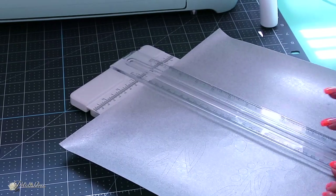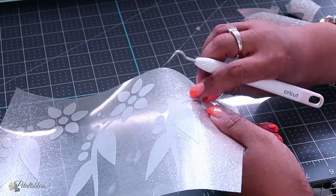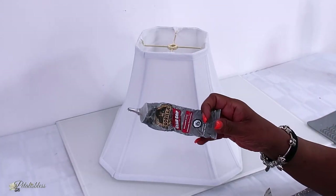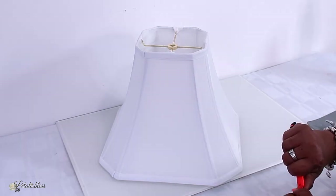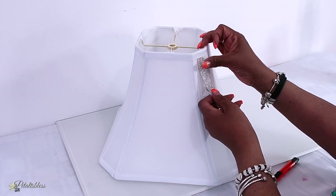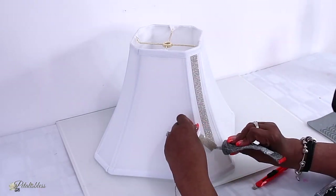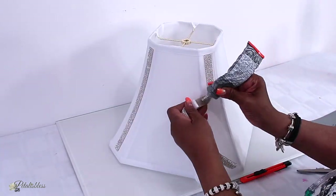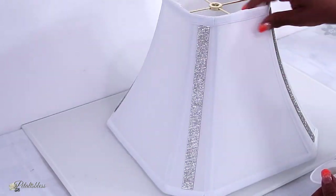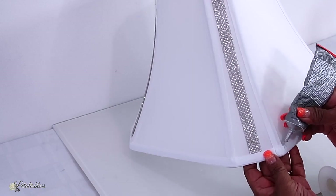Next we're just going to weed our vinyl. Now we're back to our lamp shade — we got our image, so we're just going to decorate the lamp shade. I'll be putting some glam chain on it and using some Gorilla Glue to glue it onto the lamp shade. I'm going to use glam chain along the bottom and the top part of the lamp shade as well.